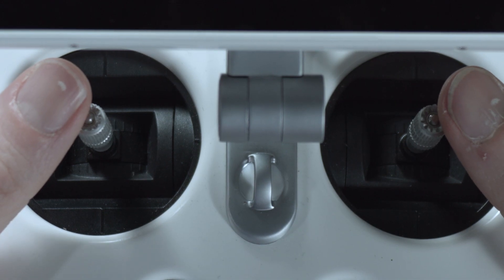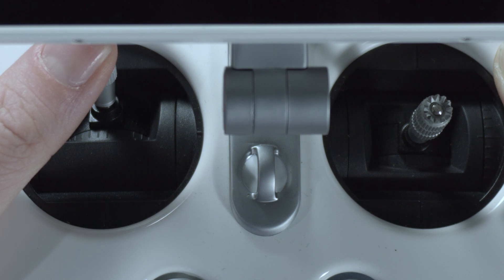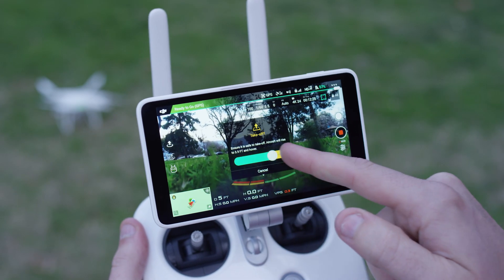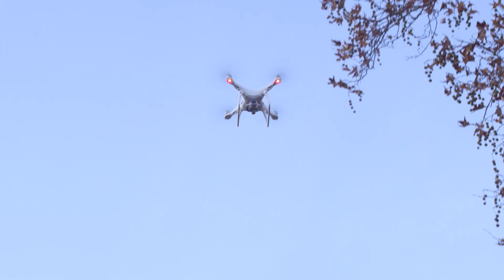Next, switch the propellers on by holding the control sticks down and toward the middle — the rotors will start to spin. Push the left stick up to start to ascend, or use the DJI Go 4 app to take off by swiping your finger. Once the Phantom 4 Pro is at the height you need it, release the left stick and it will hover in place.